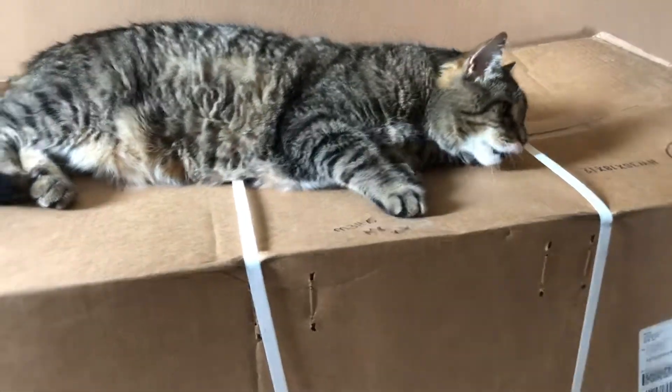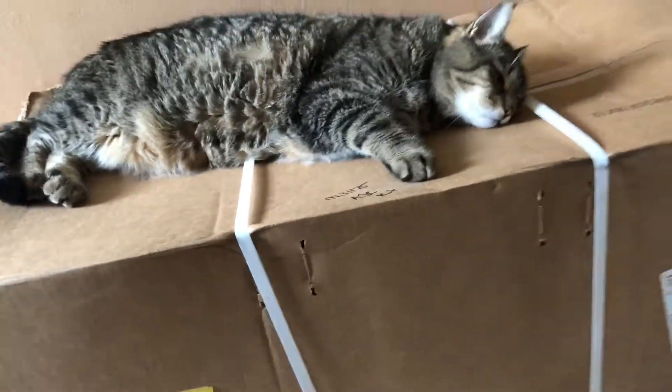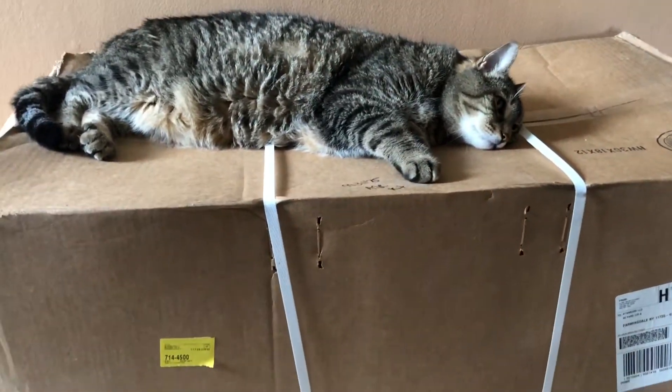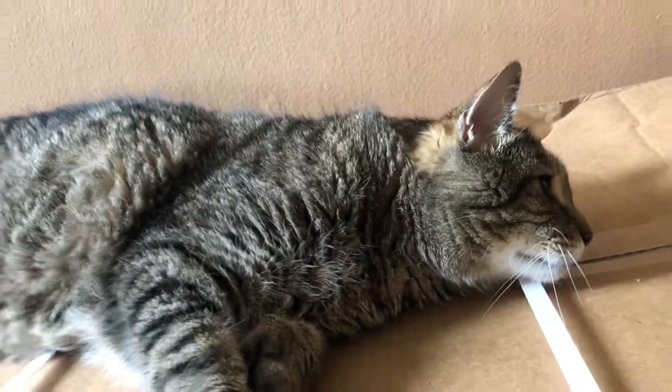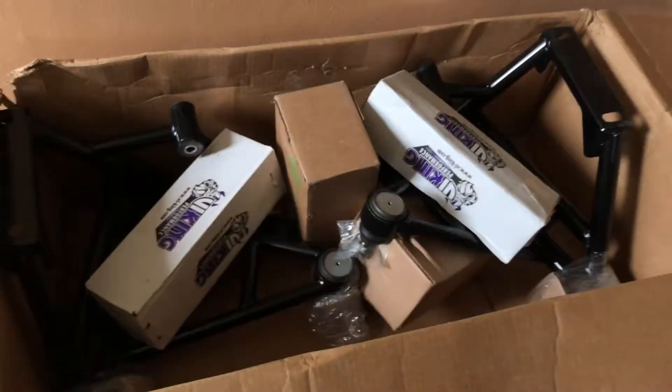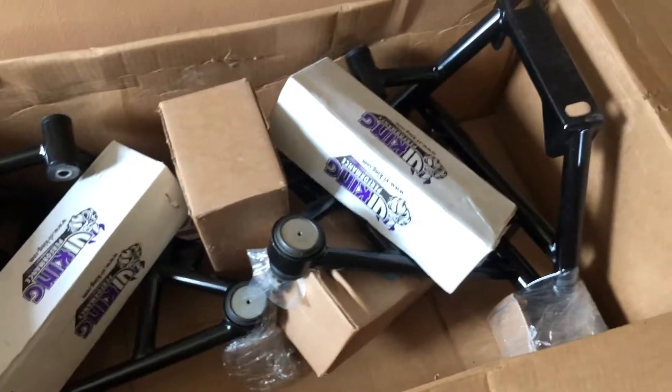As soon as I start shooting this video, Digits just wants to take a nap on the box — we'll let him get a screen moment. I've gone ahead and cut this box open; it had staples on the seams.